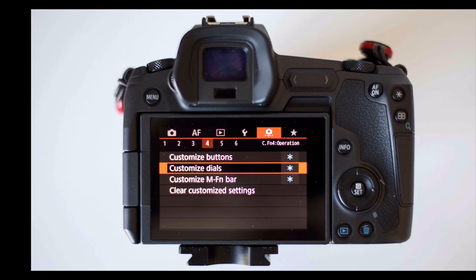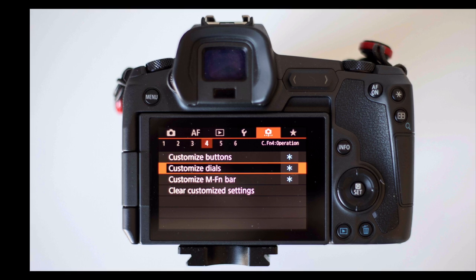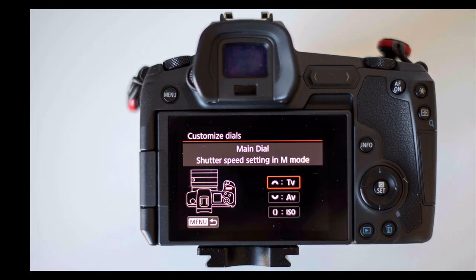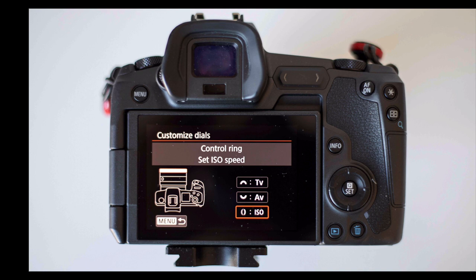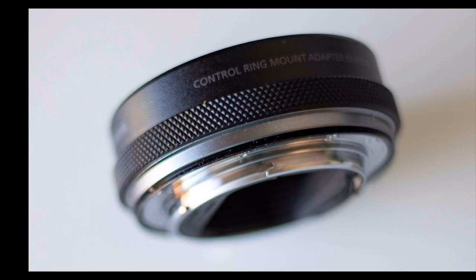Because I changed how I was using the touch bar for ISO, I decided to make a couple of other changes. I went into the menu and selected customize the dials. I changed the main dial — the one you use with your index finger — to adjust shutter speed. Then I changed the quick control dial by the mode button to adjust aperture. And I changed the control ring on the adapter to change ISO. So I have complete control over shutter speed, aperture, and ISO — the three pillars of the exposure triangle. The control ring works really, really well; I like being able to adjust it quickly.